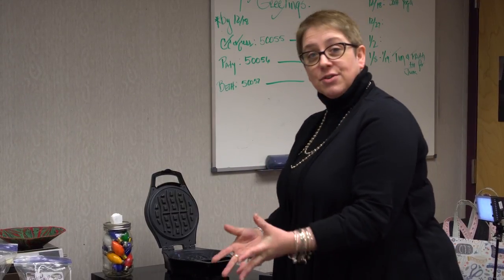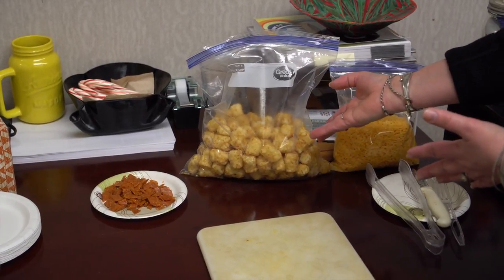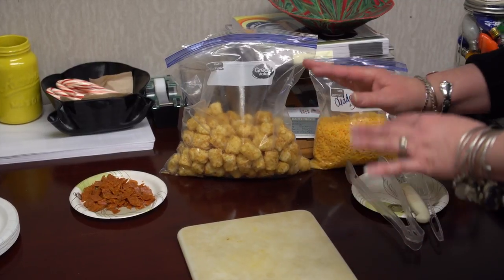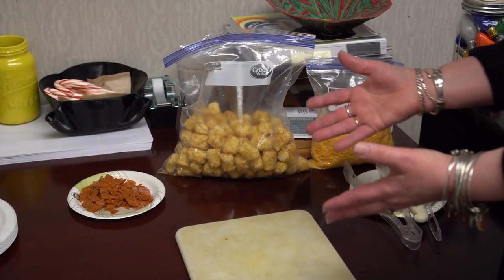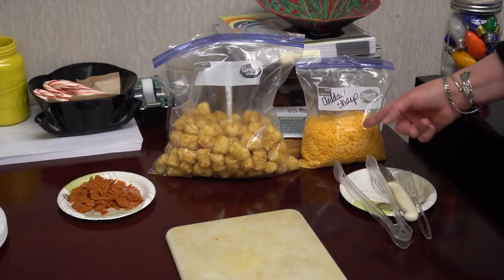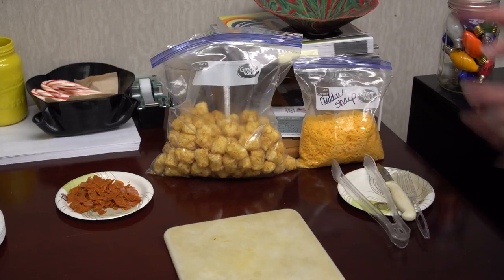We are going to make tater tot waffles. I took this out of a bag of tater tots, and I will tell you this — buy the five pound bag. I know you're like, you've got to be crazy, but it's going to take a lot to make a waffle, as I'm going to show you. I always like the shredded cheese. You can do it yourself, buy it when on sale, put it in a zippy bag in the freezer, and you're fine.